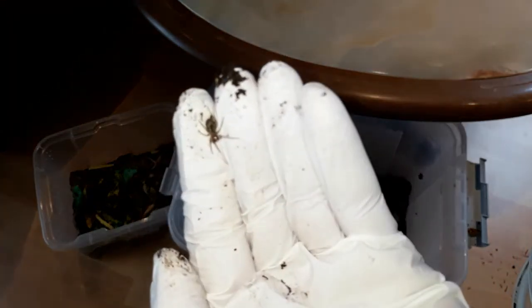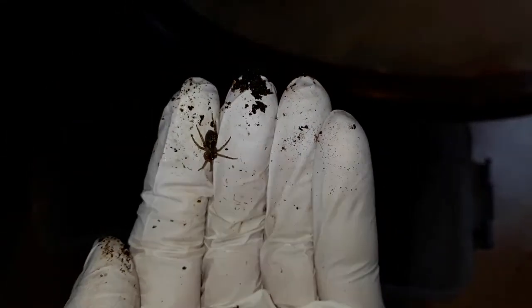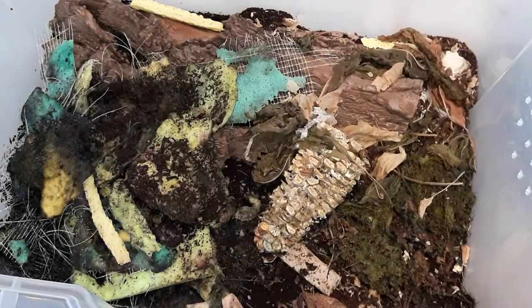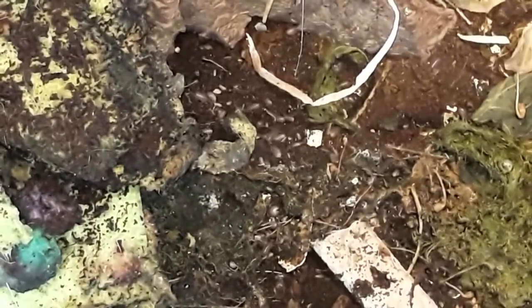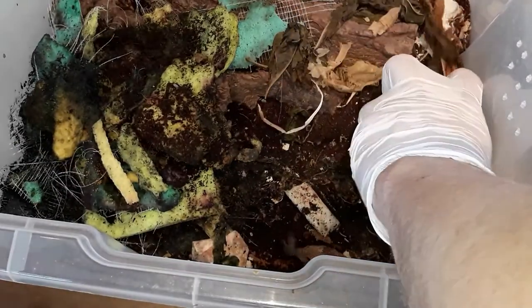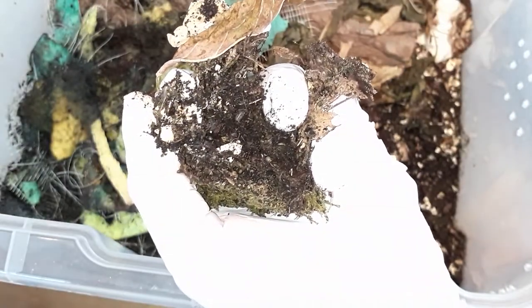Some critters were among the enrichment materials. I will take this big spider out. And now it's time to dismantle the old bin. They have reproduced quite considerably — they are crawling in every corner.